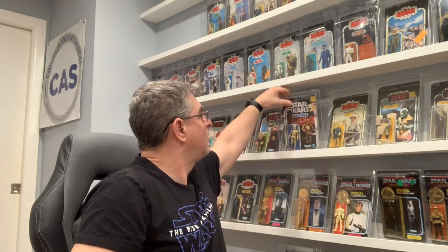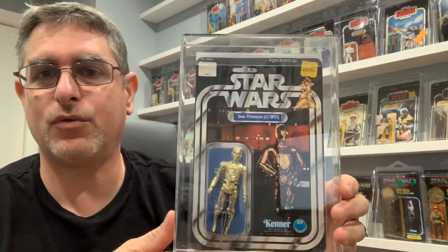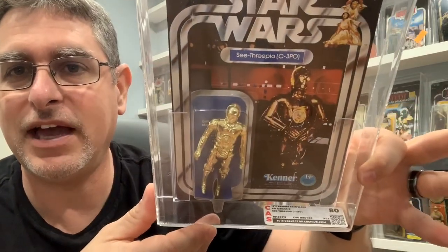Hey everybody, I'm Chris Whitlock here at the Collectors Corner to talk to you about a variation that I may have discovered. This is my 12-back C-3PO graded CAS 80. On the surface it looks like a typical C-3PO, but it's actually hiding a little bit of a secret that I believe is a much rarer version and one that isn't heavily talked about in the 12-back community.